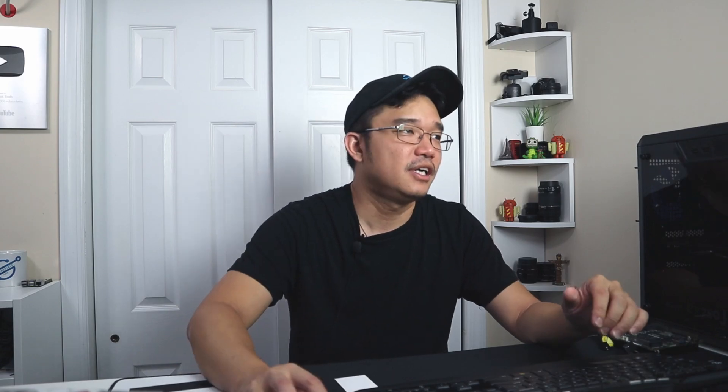I actually have a love-hate relationship with Ubuntu Mate. I haven't used it probably for a couple of years. So here we are, we're going to be checking it out. This is a fresh install and I installed it onto the Seed Odyssey x86, right over here. If you guys want to see a review on this, I'll leave a link in one of these corners.